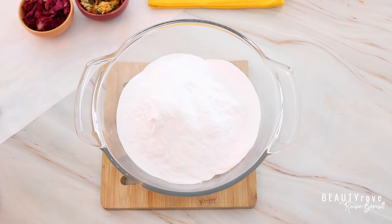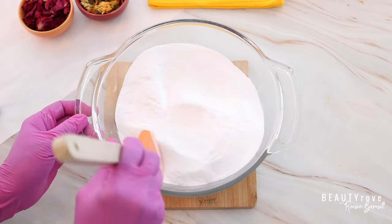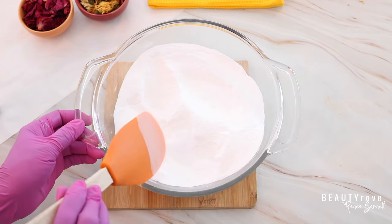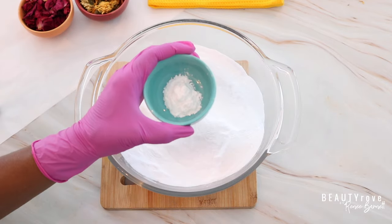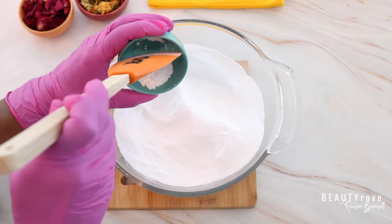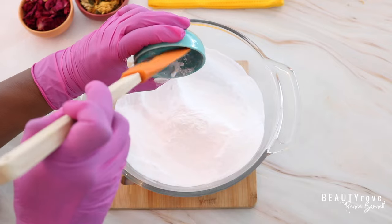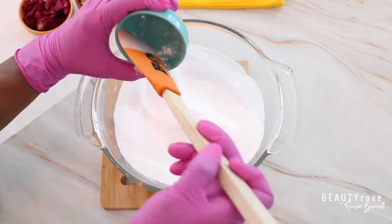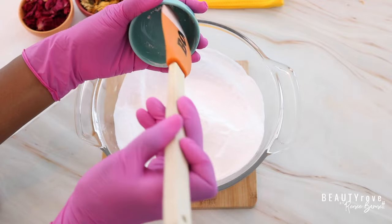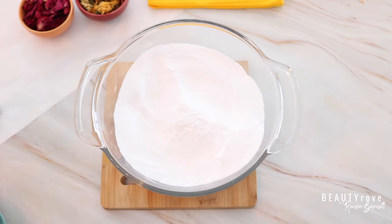So guys, let's go ahead and get started. Our first ingredient is going to be sodium bicarb — this is baking soda. So I'm using two and a half cups of sodium bicarb, which I've already sifted out. The next ingredient is going to be cream of tartar. I'm using one teaspoon of cream of tartar. The cream of tartar is what's going to make our shower steamer hard and make it last a little bit longer in the shower, or at least that's what I've experienced.